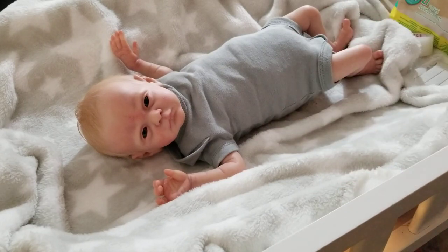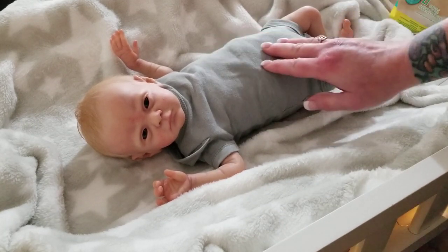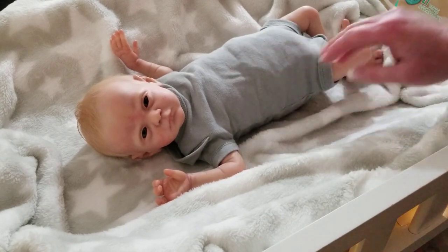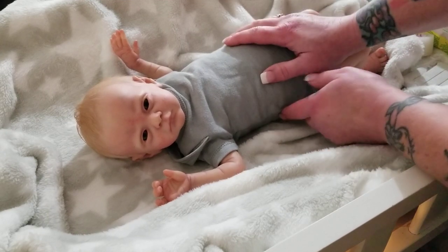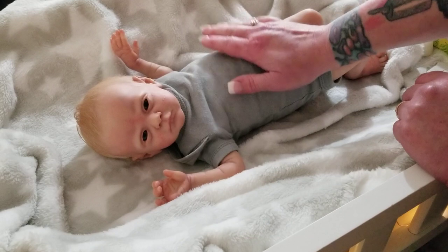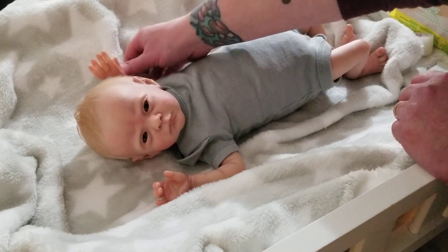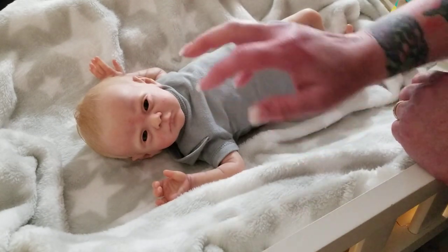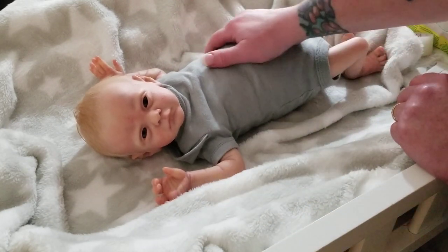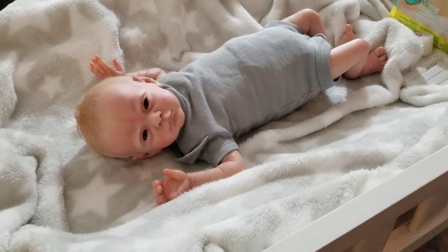Hi everybody, Tasha here from Pixie Mommy's Reborns — welcome back to my channel, and to all of you new, welcome! This is Declan. Declan is a little preemie baby reborn, the Loveland sculpt by Sheila McGraw, reborn by Jen at Inspired by Babies. He's been in the NICU for a little while and just came home, and today I'm going to change him.